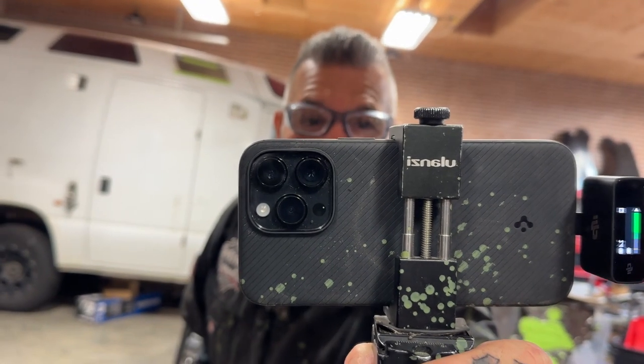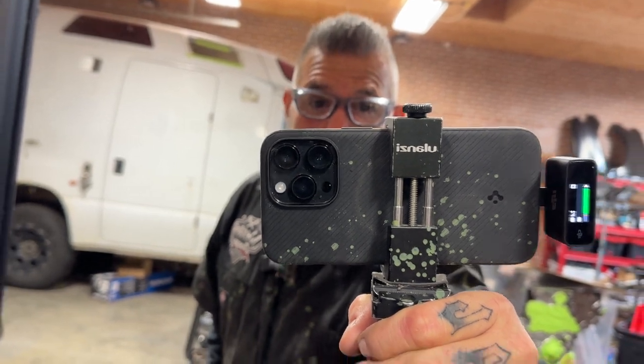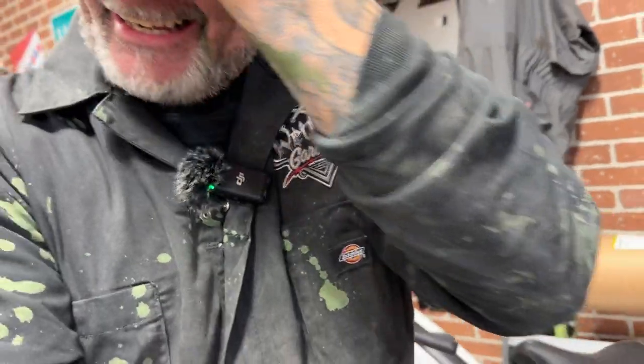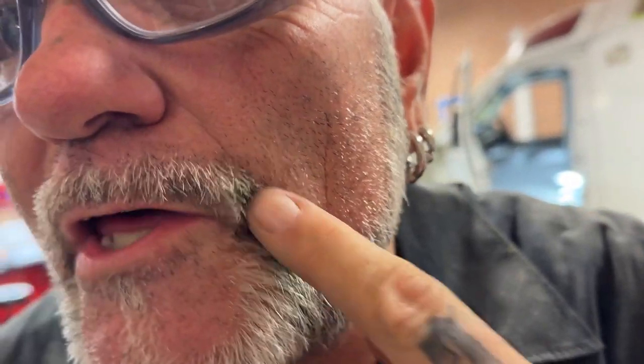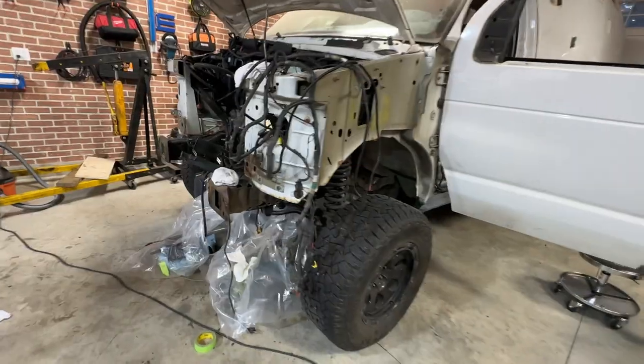Look at the green stuff all over my camera - it's all over me too. It's on my arm, my sleeve, all over me. It's on my skin too. Man, I'm a mess. I got a cut on my forehead and paint on it too. Now it's on my nose. It feels nice.